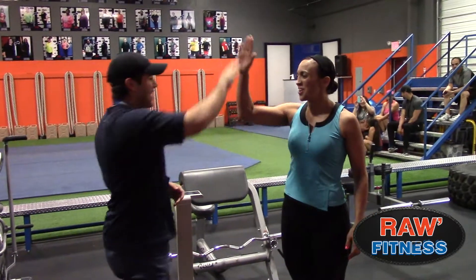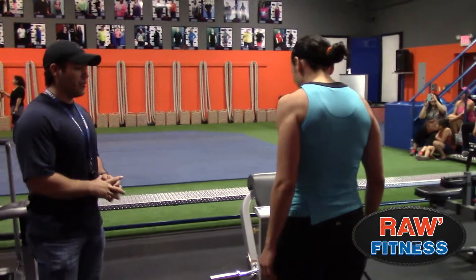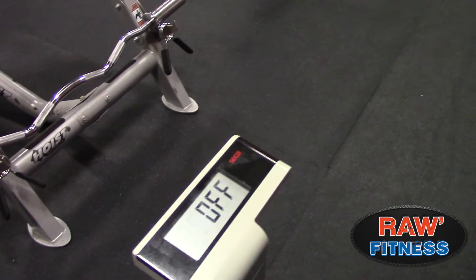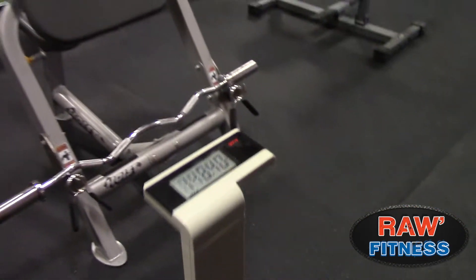AC, welcome back. It's six weeks later. Let's step on the scale and see where we are. Let's see if we made the 20 pounds. Six weeks later, we're weighing in at 148.4.